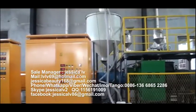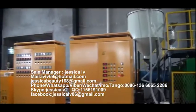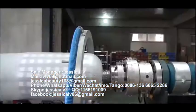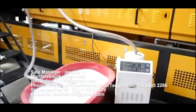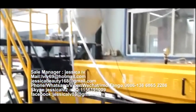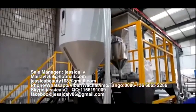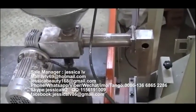EP Foam Sheet Extrusion Line. The raw material of the EP Foam Sheet Extrusion Line is high-pressure polyethylene. It is fed into the extruder, with the length to diameter ratio of 55 to 1, by automatic loading equipment. The talcum powder is fed into the unloading equipment through the Italy double screw and then enters into the screw to plasticize.